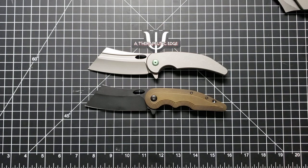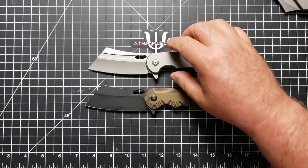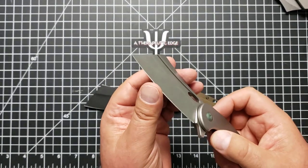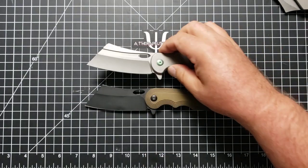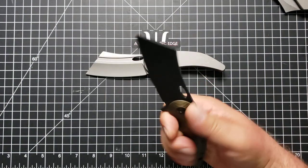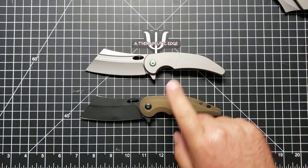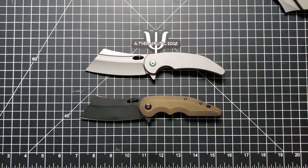Because this is a loaner and it's just here for me to look at, I didn't beat up on it. But I did do some basic cutting — some paper, some cardboard, bits and pieces of other things. And they cut very similarly. The hollow grind on this one means that it passes through thicker material just a little easier. But the handle comfort of this one — I wish very much that my V2 had this V1 handle.